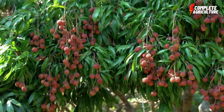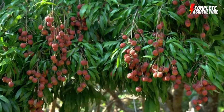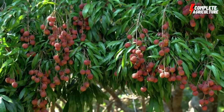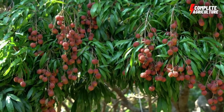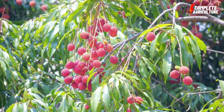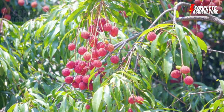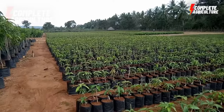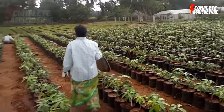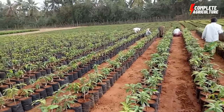The next step is planting. Lychee trees should be planted in the spring or early summer when the soil is warm and moist. The trees should be spaced 10 to 12 meters apart to allow for proper growth and development. Dig holes that are twice the size of the root ball and amend the soil with compost and organic matter.